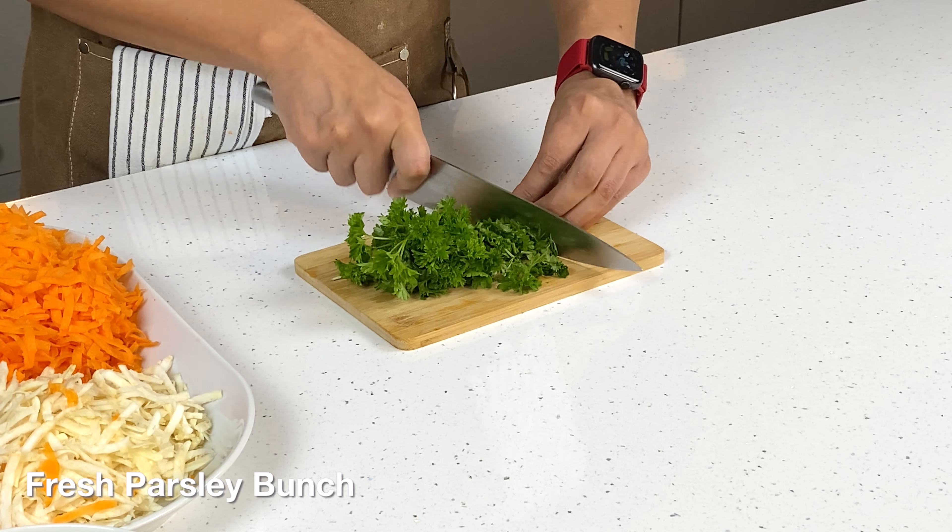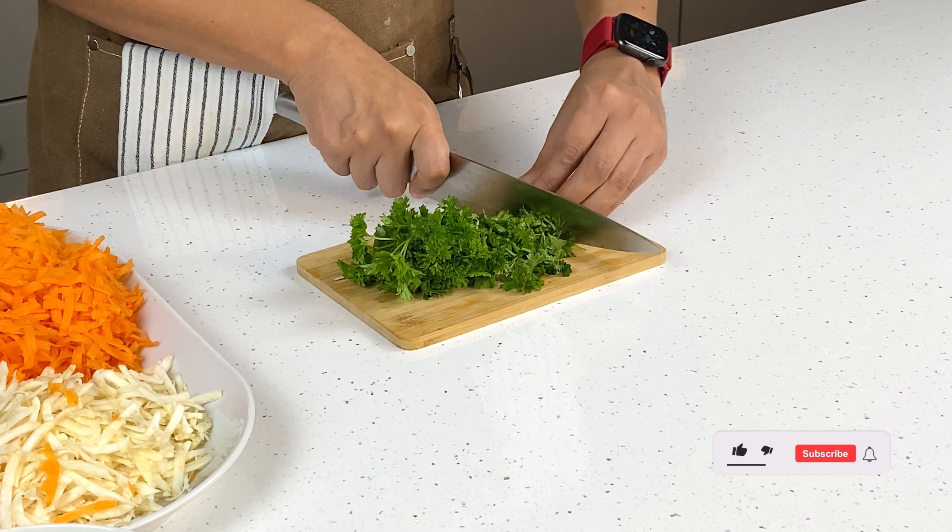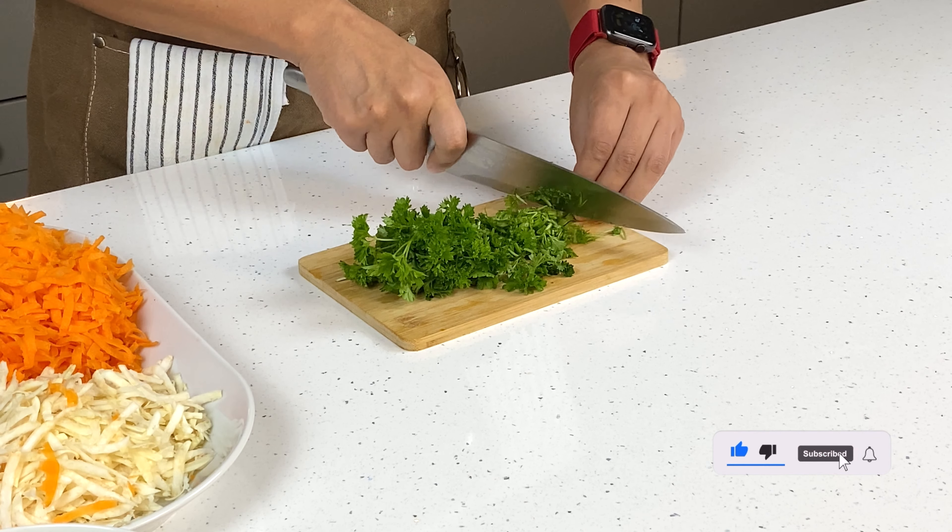I'm just going to chop all the bigger parts and I'm going to try to separate the stalks and leaves a little bit.